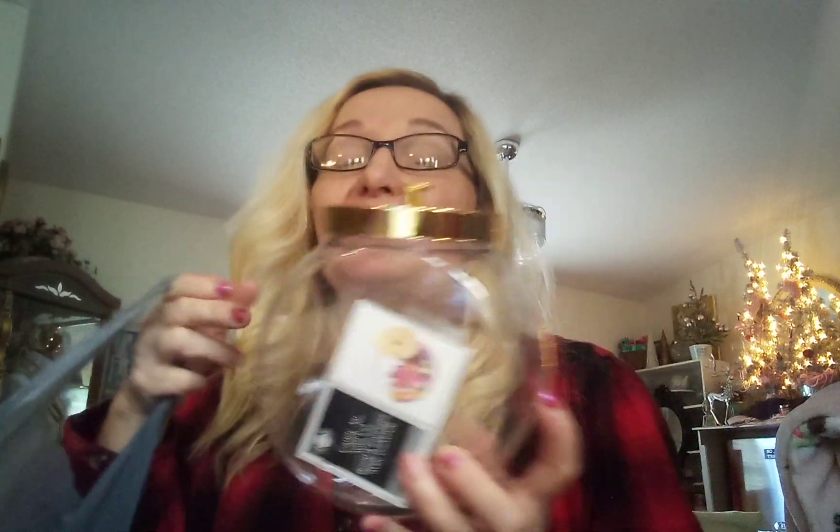I am continuing my Dollar Tree haul. I just want to show you guys what I found. Look at these beautiful little — they're plastic, but look at the gold lids. They call them candy jars with lid, but you can use this for pretty much anything: your craft room, your hot cocoa bar, maybe your office supplies. But how beautiful! Of course, take the stickers off and be on the hunt for these.